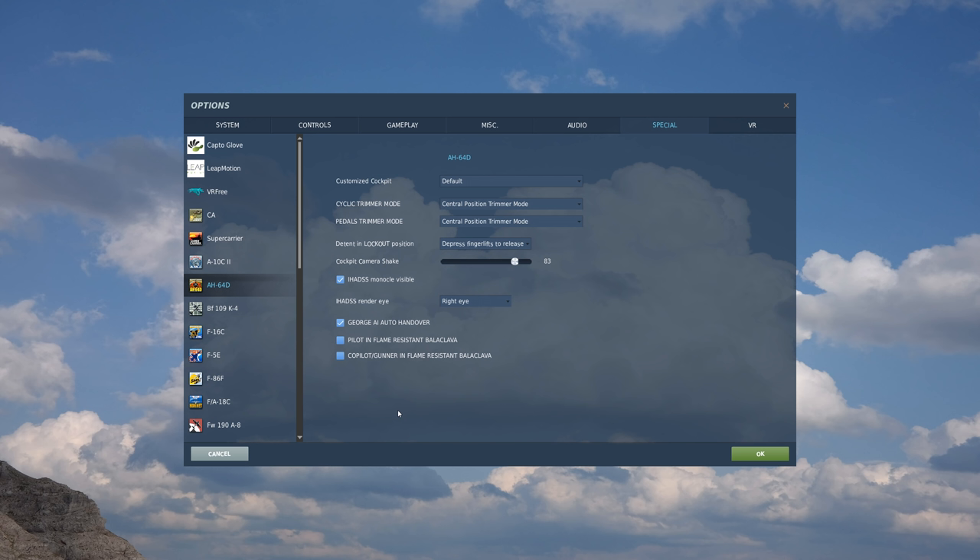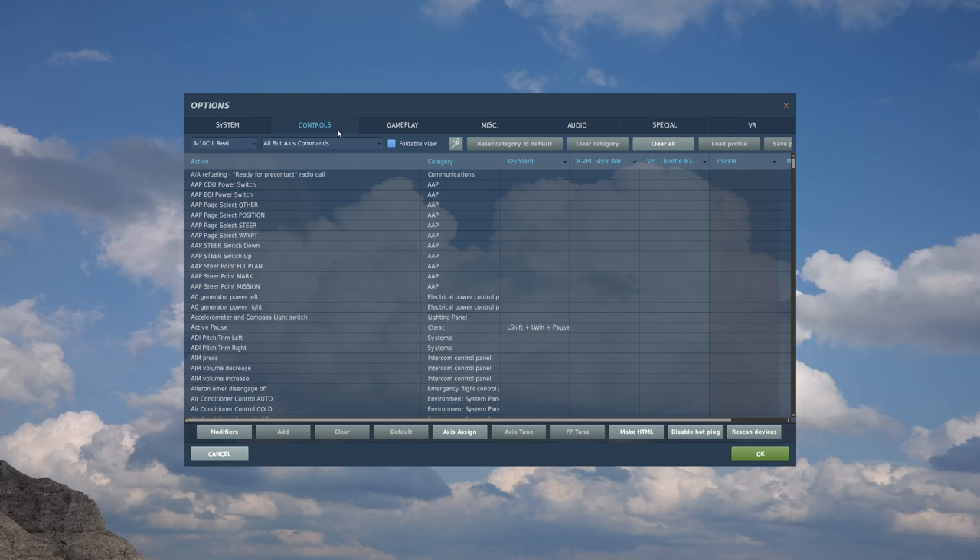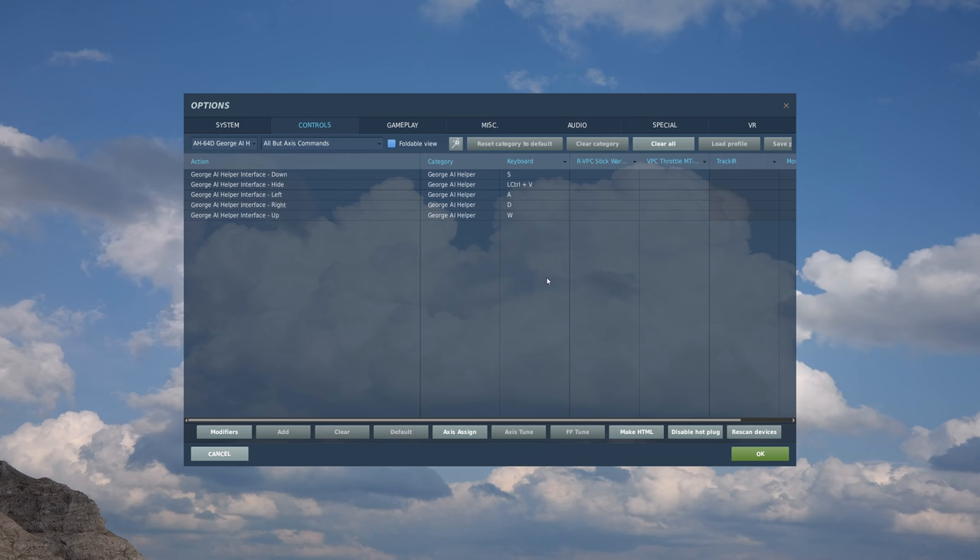Next, let's take a look at the controls. Here in the controls tab, let's first go to our module listing. We can see that we have listings for AH-64D CPG, George AI helper, and pilot. Let's first go to George AI helper - we'll be talking about this more once we get to the George video, which will be coming soon. As always, we have the actions listed here along the left and the controllers listed along the top. I have a VPC stick and a VPC throttle - specifically a Virpil Constellation stick and a Virpil CM3 throttle, which are great for the AH-64.